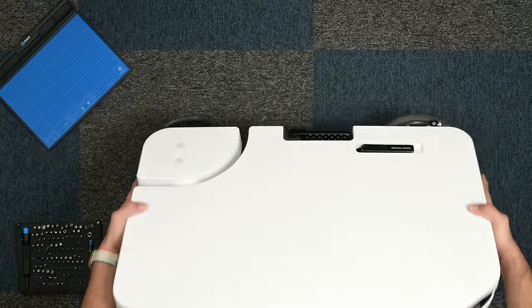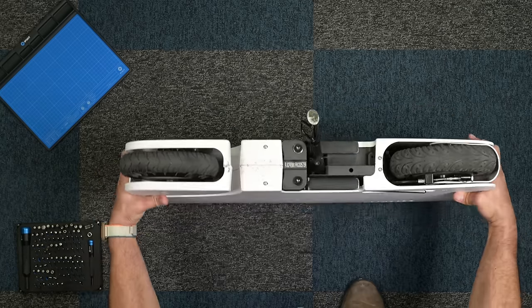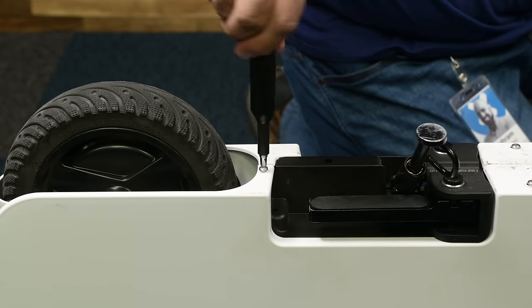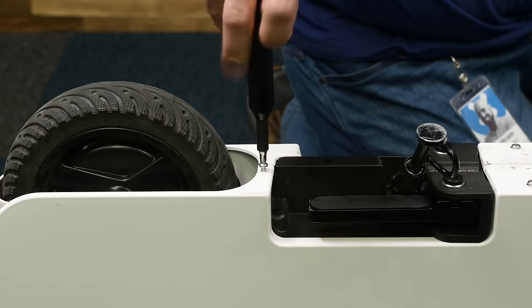Unlike its predecessor, the new Moto Compacto is battery powered. As with all lithium-powered devices, the battery is a consumable component, so I want to know how easy it would be to replace.